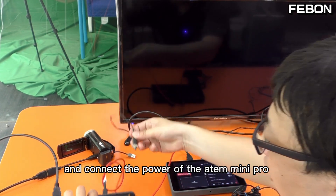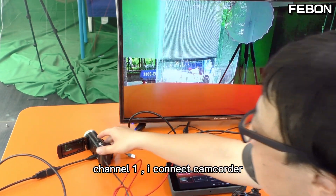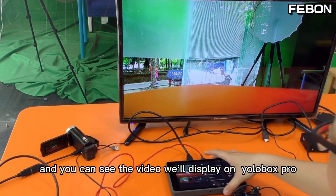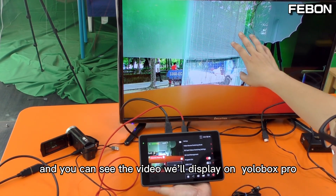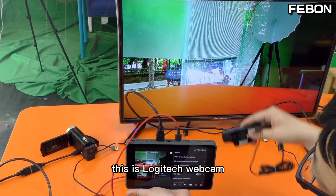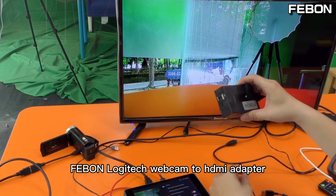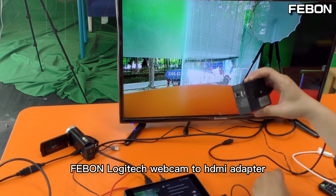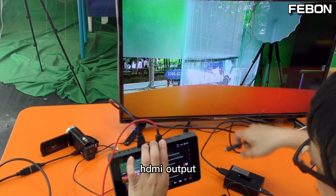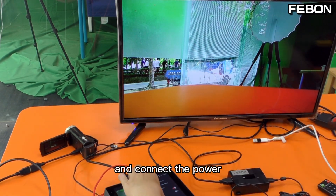Connect the power of the Antemini Pro. Channel one — I connect the camcorder. You can see the video will display on the EuroBox. This is Logitech webcam — I will connect it to this Fabon Logitech to HDMI adapter. HDMI output connects to HDMI 1, and connect the power.